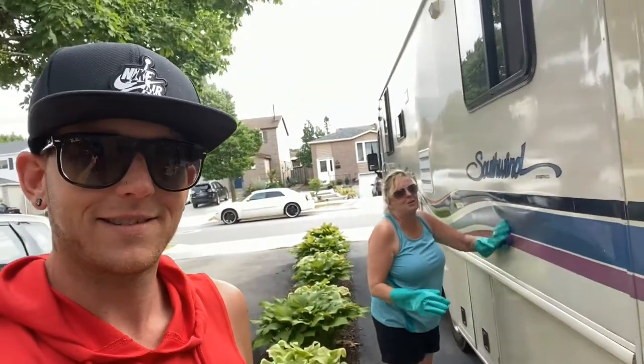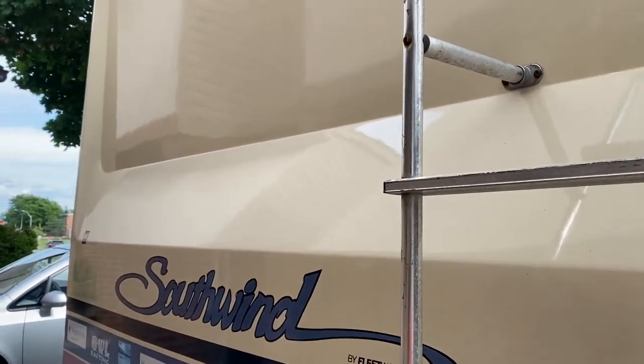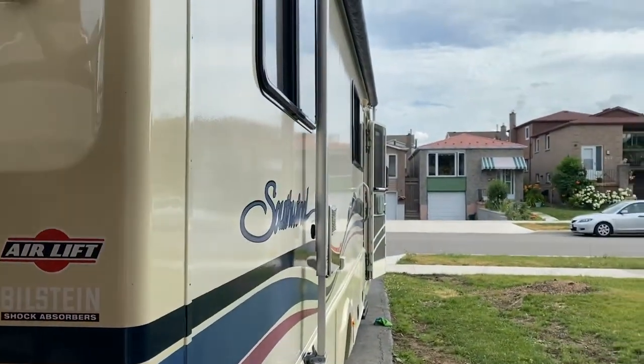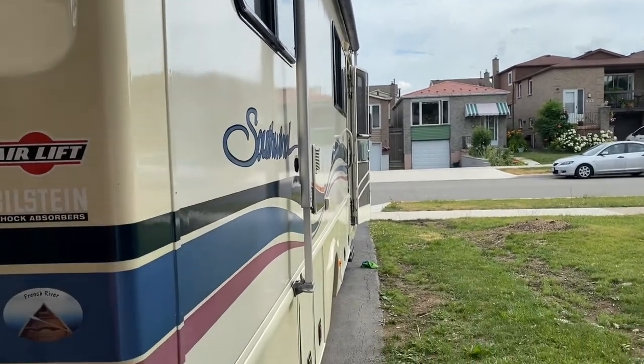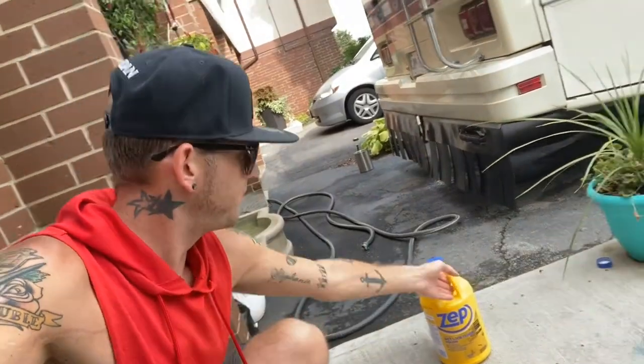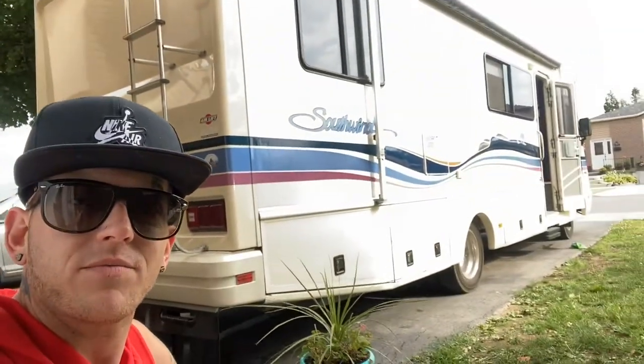I'm quite happy with how it's turning out. I still cannot believe how well this is working. The side needs one or two more coats, but she's looking glossy. I bought two gallons of the Zep Wet Look Floor Polish, but so far I've only used one — not even a full one — and we're on coat number four or five. Let's go ask mom, she's the one doing most of it.